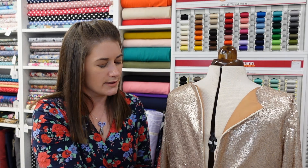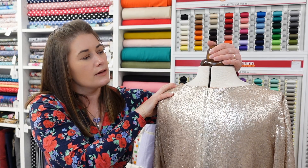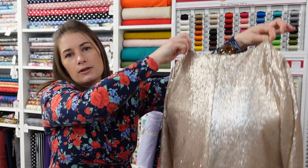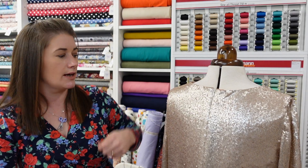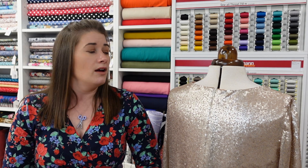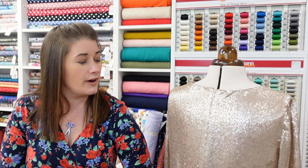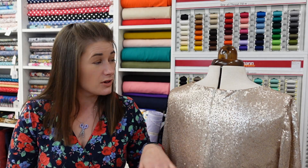The second departure was that I inserted an invisible zip. You don't need to do that - technically with this pattern you can just pull it over your head. But the idea of pulling sequins up and over my hair and face, especially after quite a bit of prosecco, yeah, I just thought I'd put a zip in. I was able to insert the zip in the normal fashion without even having to take any sequins off the seam allowance, so it was all really straightforward.